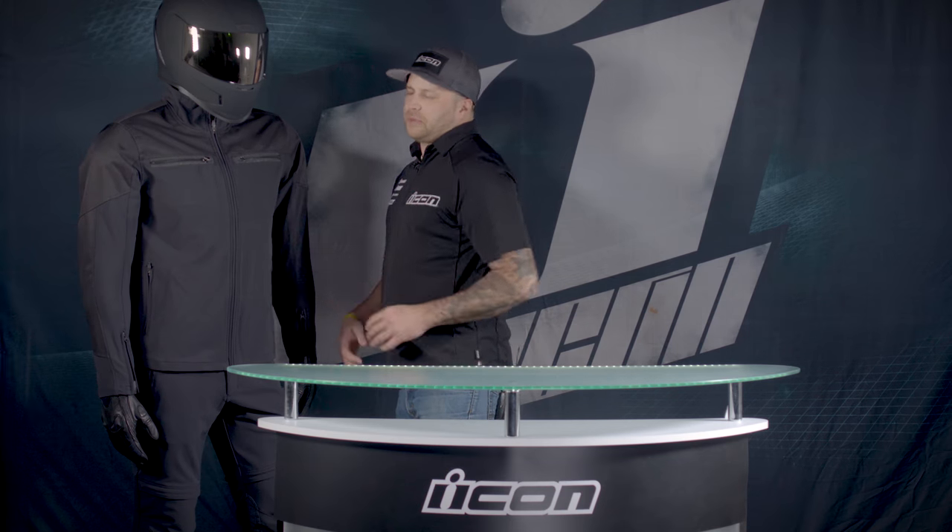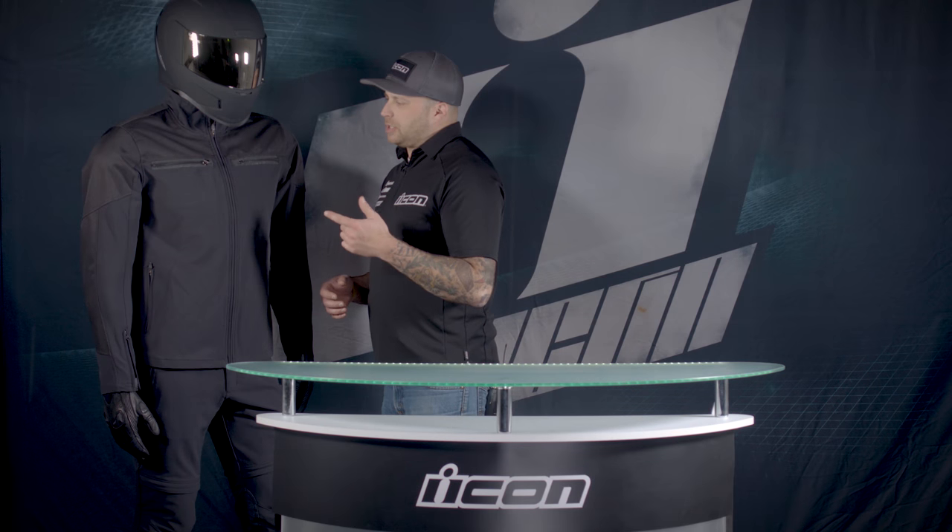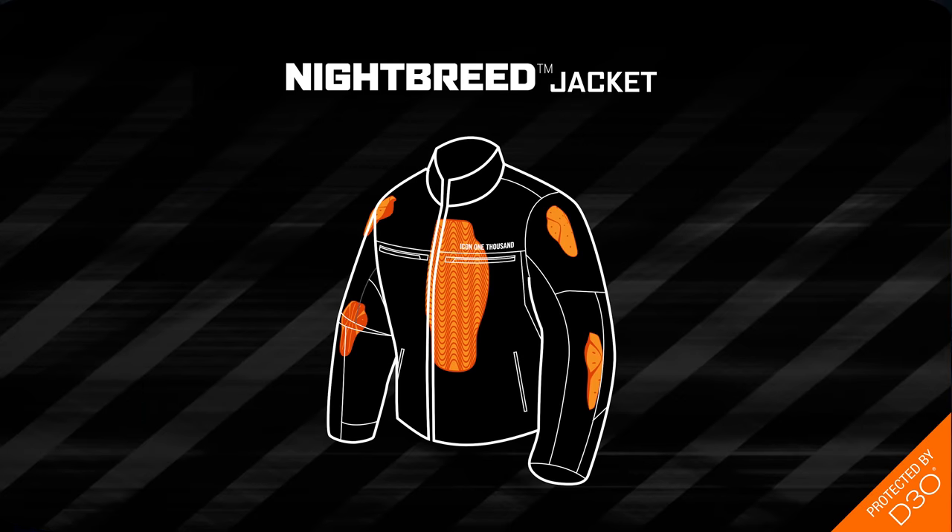One of my favorite things about this jacket is how comfortable it is. To me, it feels like a comfortable, casual jacket without all the bulk of a normal motorcycle jacket. But it is a motorcycle jacket because we have D3O armor in the shoulders, elbows, and the back.